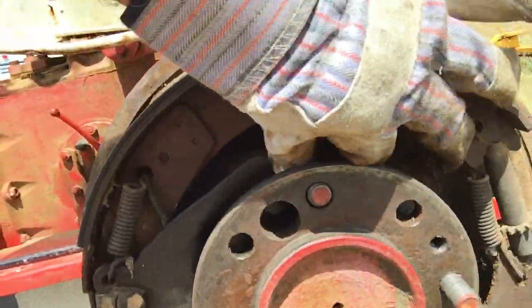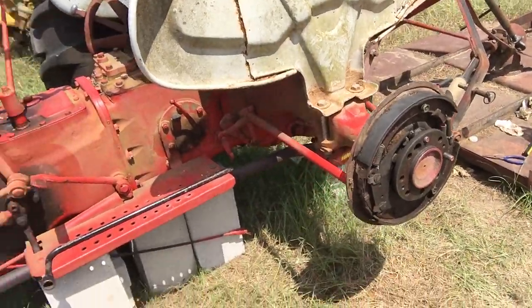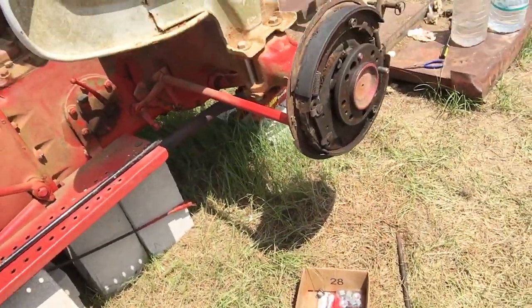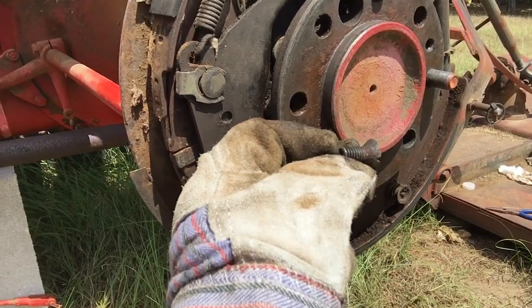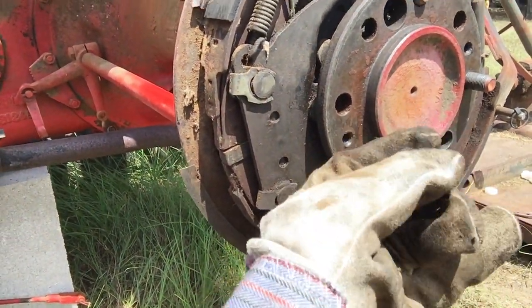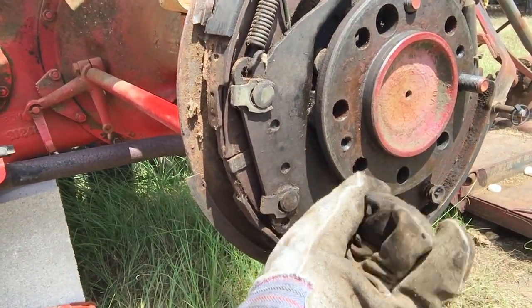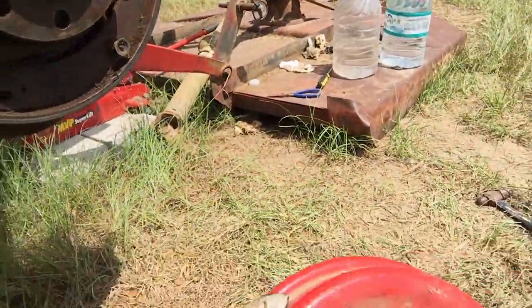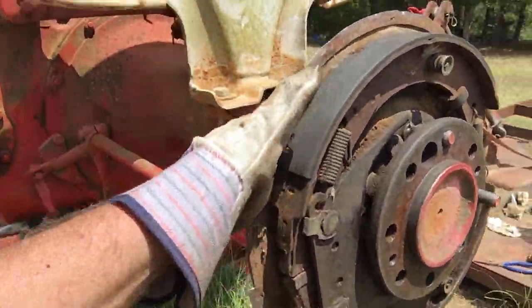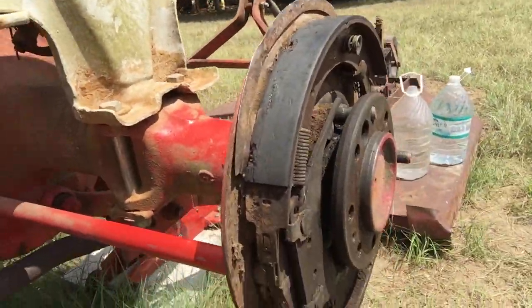I've got the shop manual at the house, but my main objective today was just figuring out how to get that brake drum off. It was covered up — these countersunk machine-type screws were on there, almost looks like an aftermarket job, because the new brake drum I was going to get didn't have the extra holes in it and didn't match up. It might have been done in someone's garage. I may have to take that whole assembly off to get the studs out.